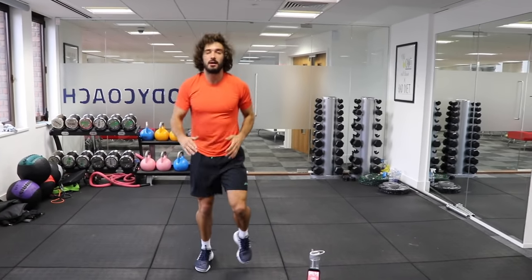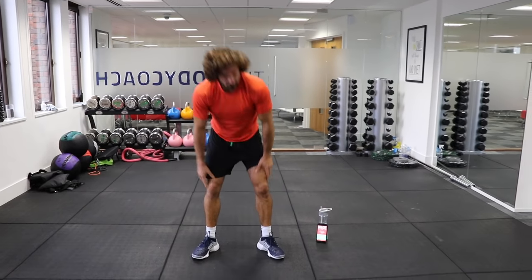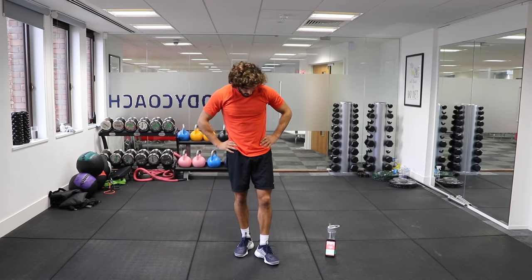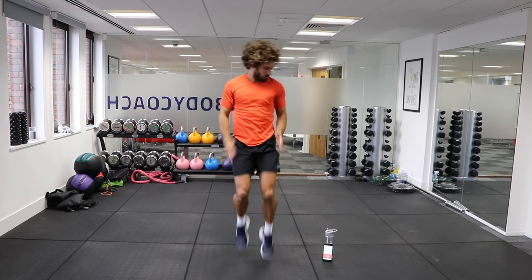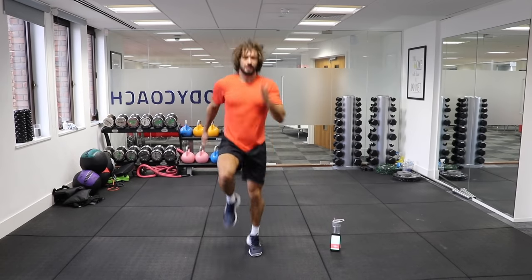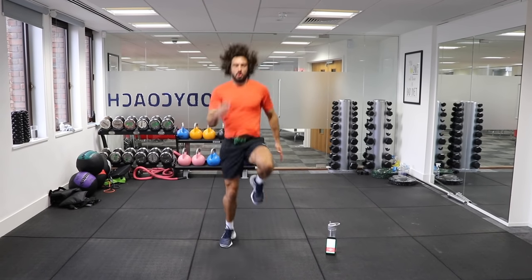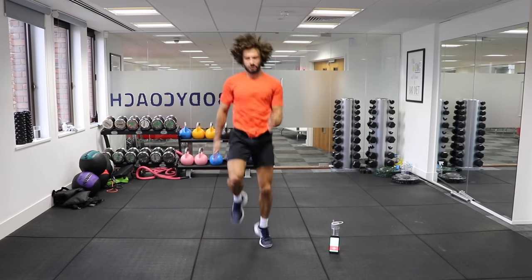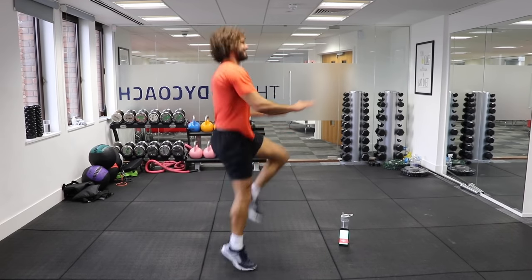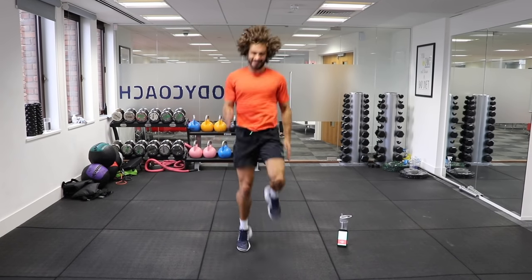We're going back in with running on the spot, 40 seconds. Catch your breath, we're going again in 10. Here we go — last effort, high knees on the spot. Let's go. High knees, high knees. The higher the harder it is. Good, we've got 20 on the clock. Lift them up, high as you can. Good. Little push then, accelerate.